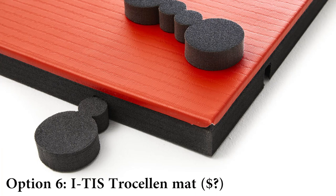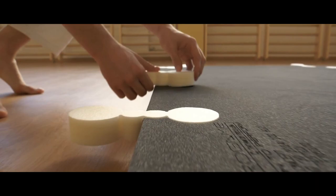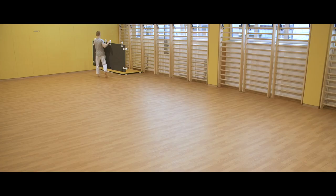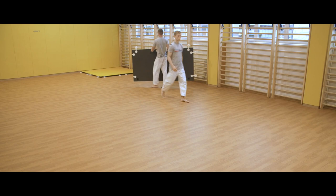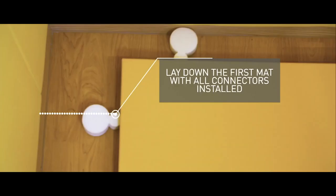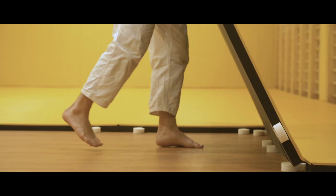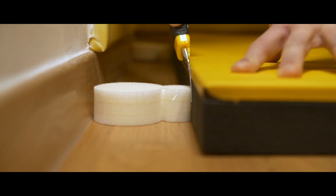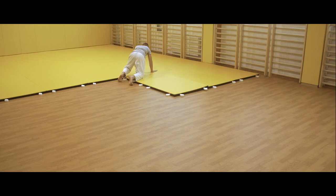Option 6: ITIS Troselan mats. ITIS stands for Invisible Troselan Interlocking System. They look similar to Judo mats but have a polyethylene base. The mats have an interesting way of sticking together — similar to puzzle interlocking mats but the hooking system is concealed. They are probably very expensive but the price is not listed on the website.